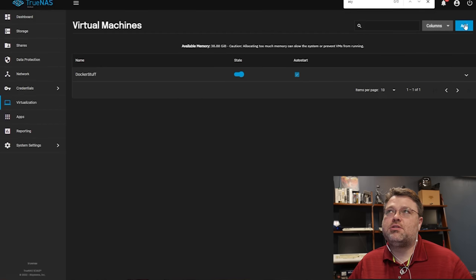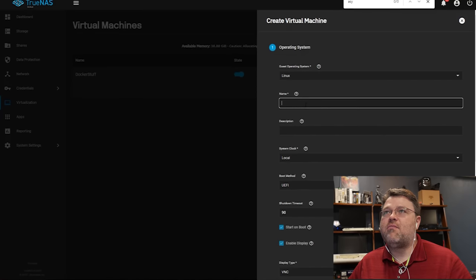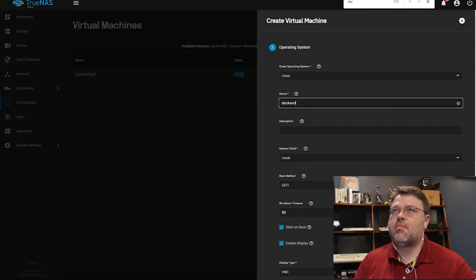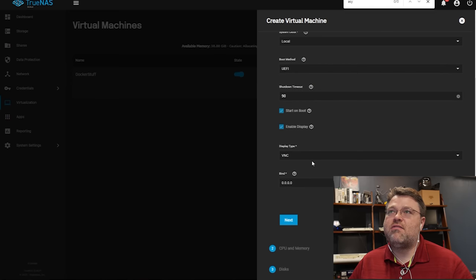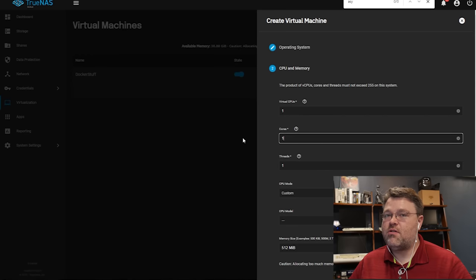We can go to Add to add the virtual machine, pick Linux as the operating system. I called it 'Docker stuff.' System clock: local. Boot method: UEFI. VNC: next. I've got 20 threads and 12 cores. I gave it 12 cores — one virtual CPU, 12 cores, one thread per core. Six or eight would probably be fine. If you're running an i3, two or four would be fine.